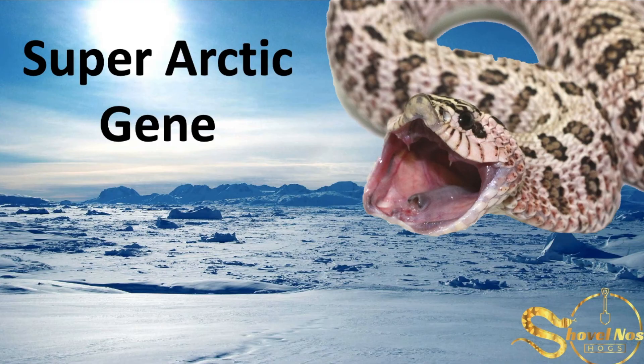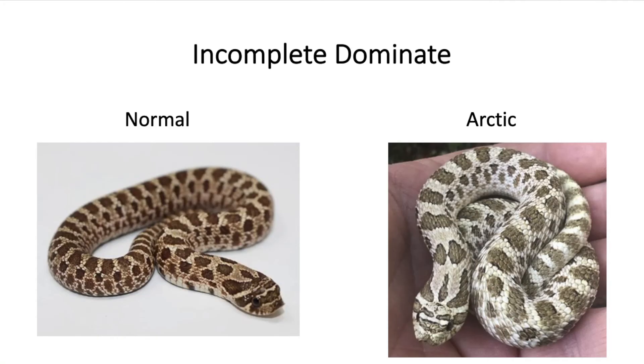So with that being stated, let's get into the PowerPoint. First, we're going to talk about the arctic gene. Arctic is an incomplete dominant gene, which means that in order for the snake to visually have those characteristics of the arctic gene, it only needs one copy from either the mom or the dad — unlike a recessive gene, which needs one copy from both the mom and the dad. I have two pictures right here. On the left-hand side, we have a normal or wild morph hog-nosed, and on the right-hand side, we have a good visual representation of what the arctic gene looks like. To be honest, I'm not 100% accurate in terms of identifying the arctic gene.